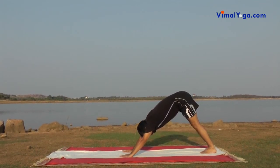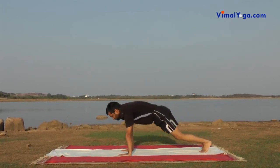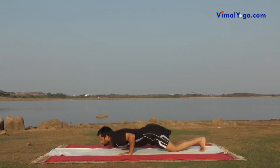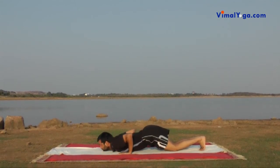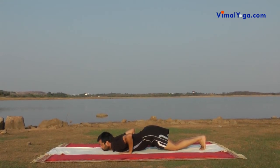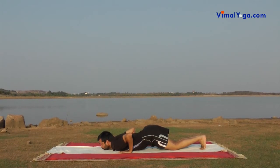Ashtanga Namaskar: Slide the body down keeping the hips in a way that all eight limbs are touching the floor. Eight limbs are toes, knees, hands, chest and chin. Breathing pattern: Maintain state after exhale.